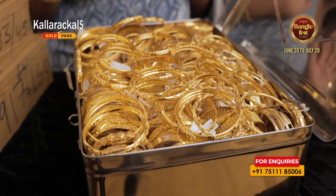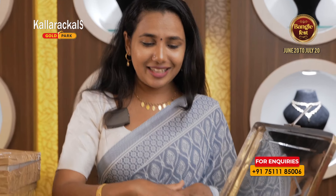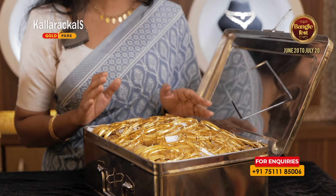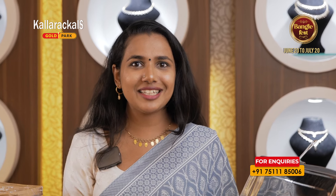This is a bangle box that I opened. There are many bangles and collections that are making up this collection. How much is it worth it? But it's worth it.